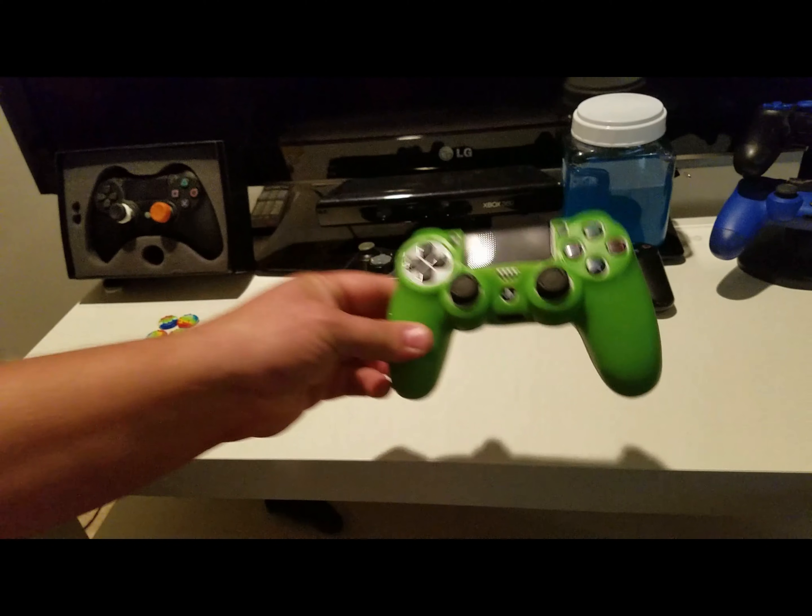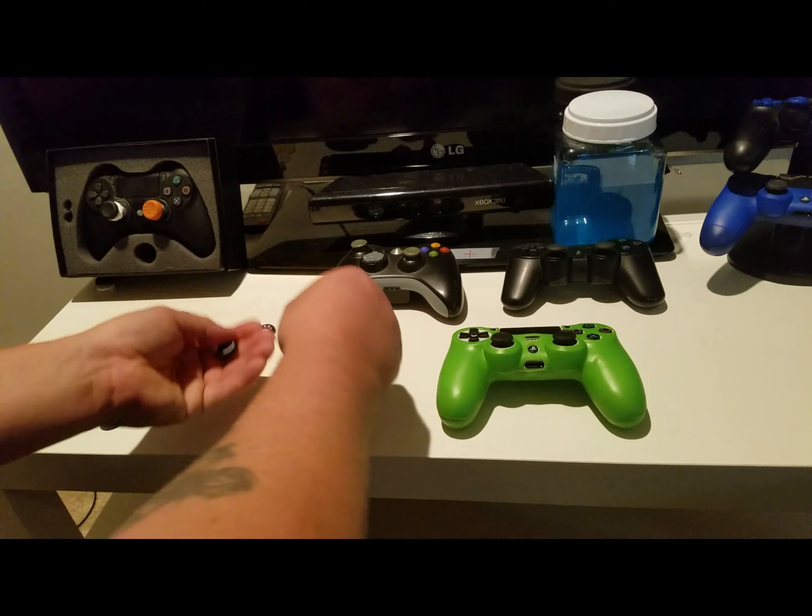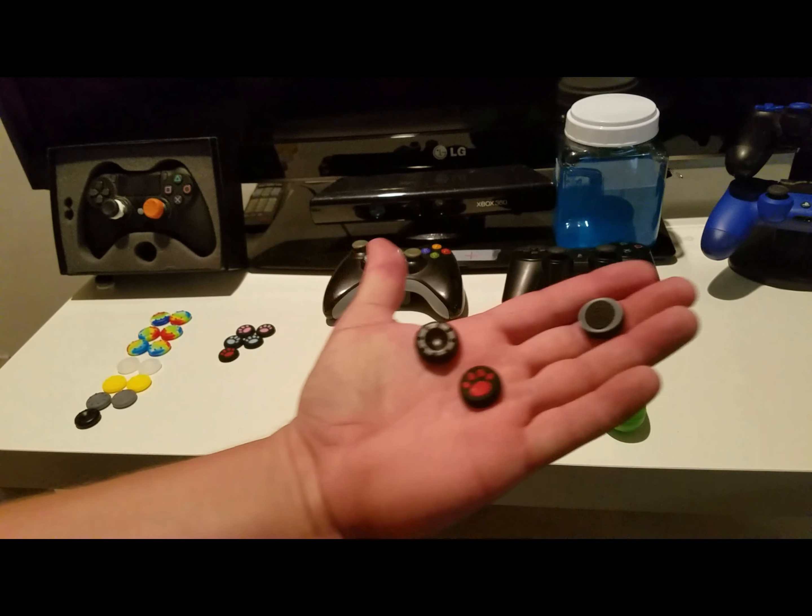So that's what it looks like on the controller. There are also three different style grips — thumb grips.